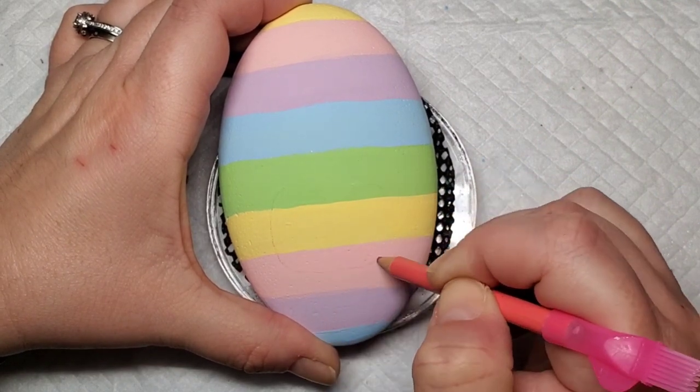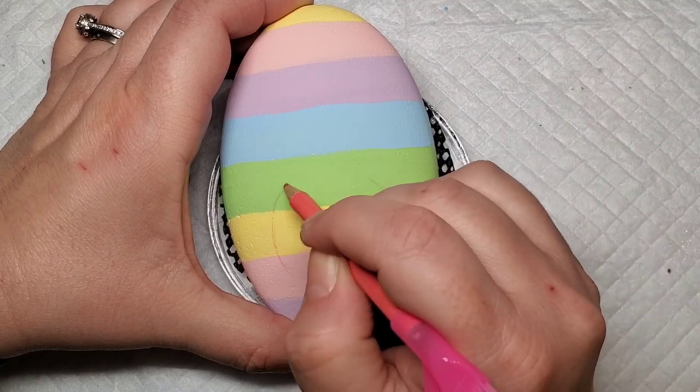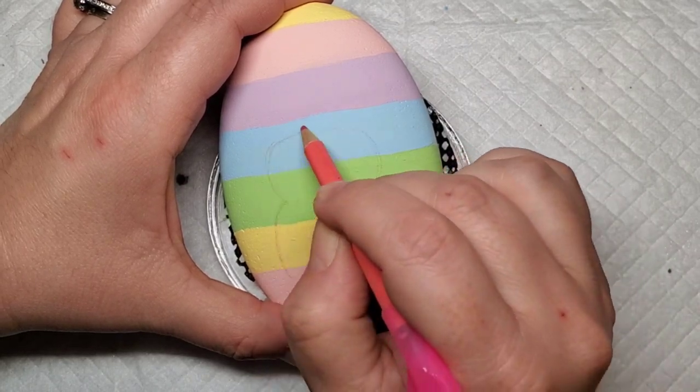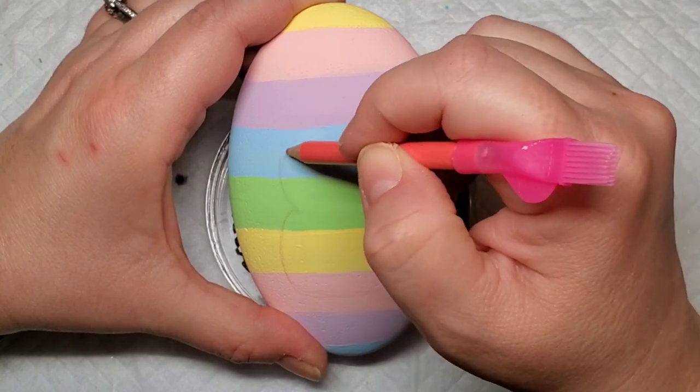Now I'm going to use this chalk pencil to outline the Peeps design. I'm using kind of large rounded rectangles, almost like how you would draw a snowman, and putting these shapes together to make the little bunny. This might be Zoom kindergarten rubbing off on me — putting shapes together to make a design — but it works.